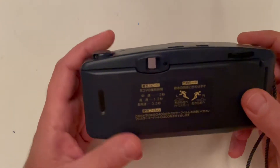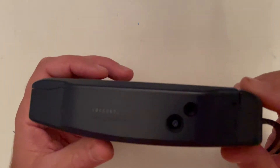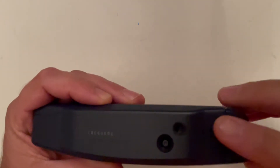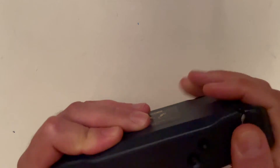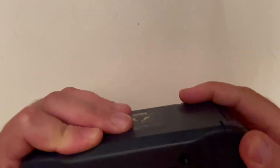On the bottom you have a plastic tripod socket, a rewind button release, and the battery compartment — two double-A batteries. Without batteries it's not working, so it needs batteries.